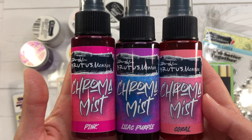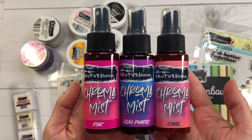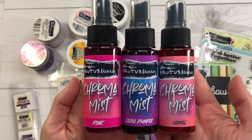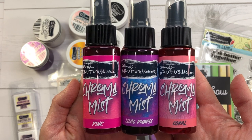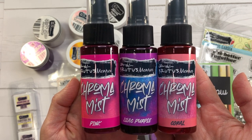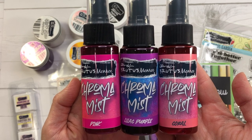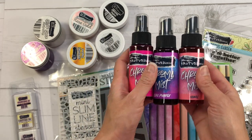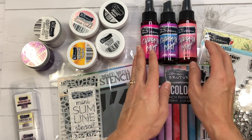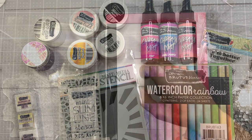Next I have the Brutus Monroe Chroma Mist in pink, lilac, purple, and coral — there are many colors available on scrapbook.com. This chroma mist is a dye-based ink you can spray on your projects; it's water reactive. You can use it to create colorful backgrounds, do splatters, or even watercolor your stamps. I'm going to show you a few different ways to use it in my card making today.